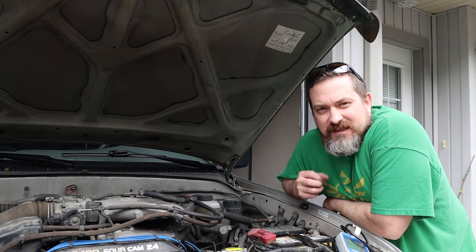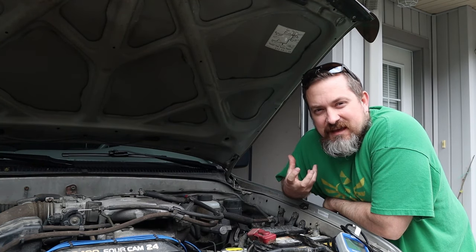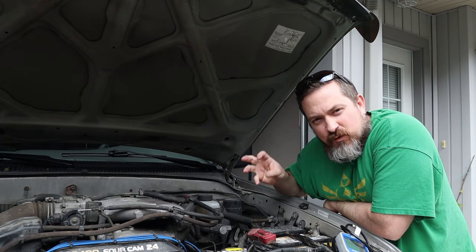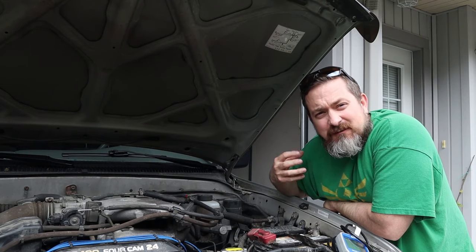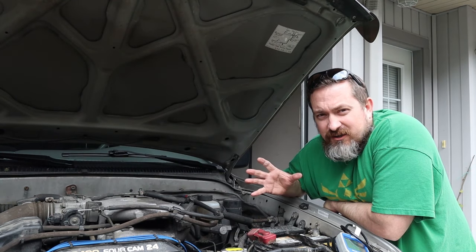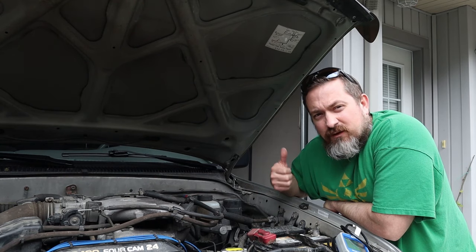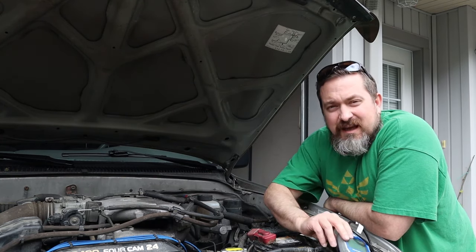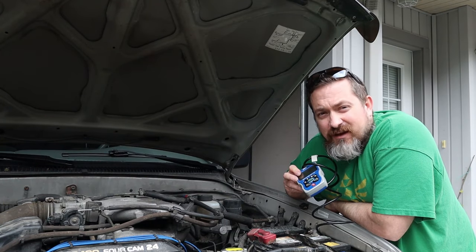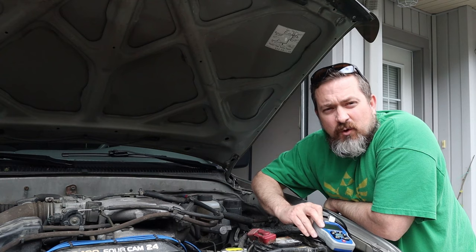To diagnose whether you have good or bad spark plug wires, understand that a bad wire means no spark reaching a cylinder, unburned fuel, a missed power stroke — called a misfire. If you have a 1996 or newer vehicle with OBD2, first check for a check engine light, then hook up your OBD2 scan tool to see which cylinder is reporting a misfire.